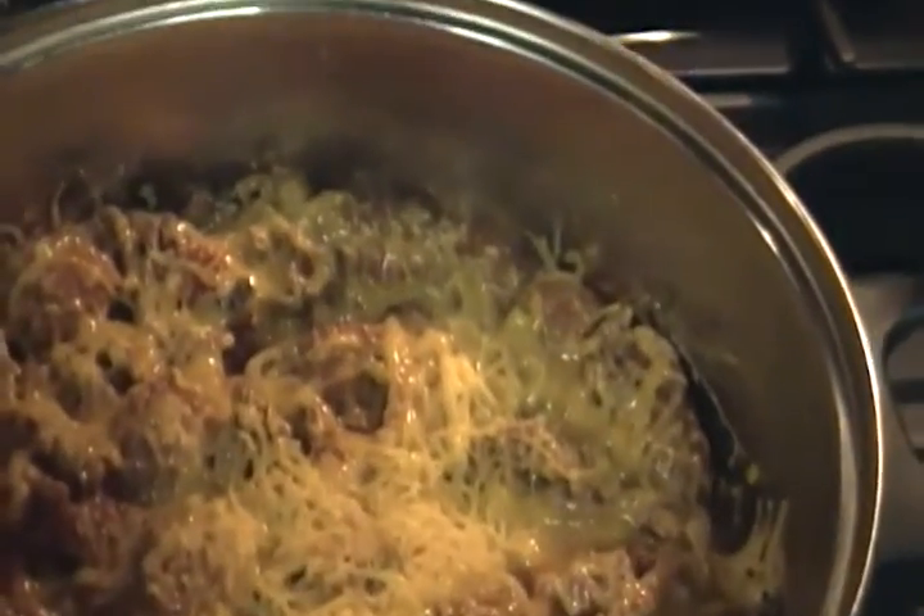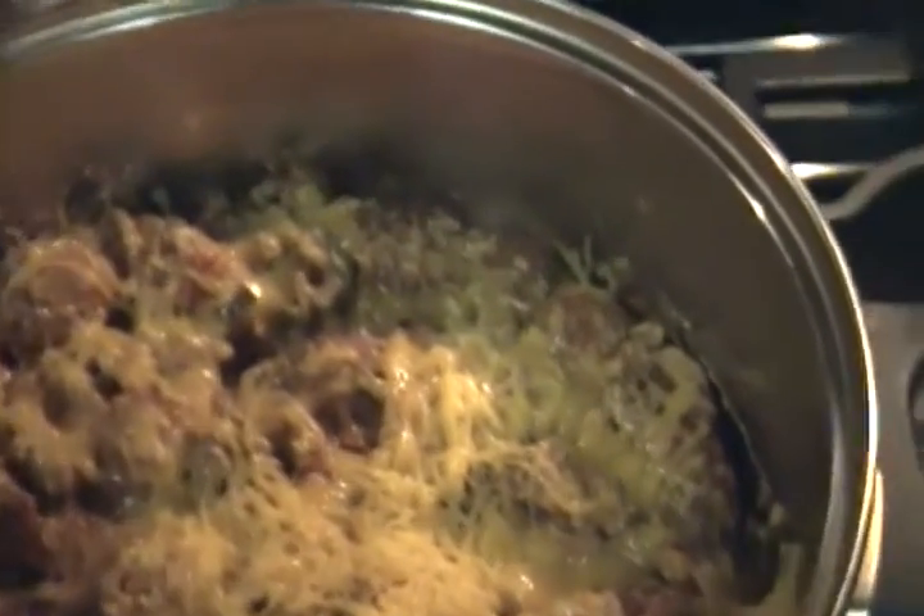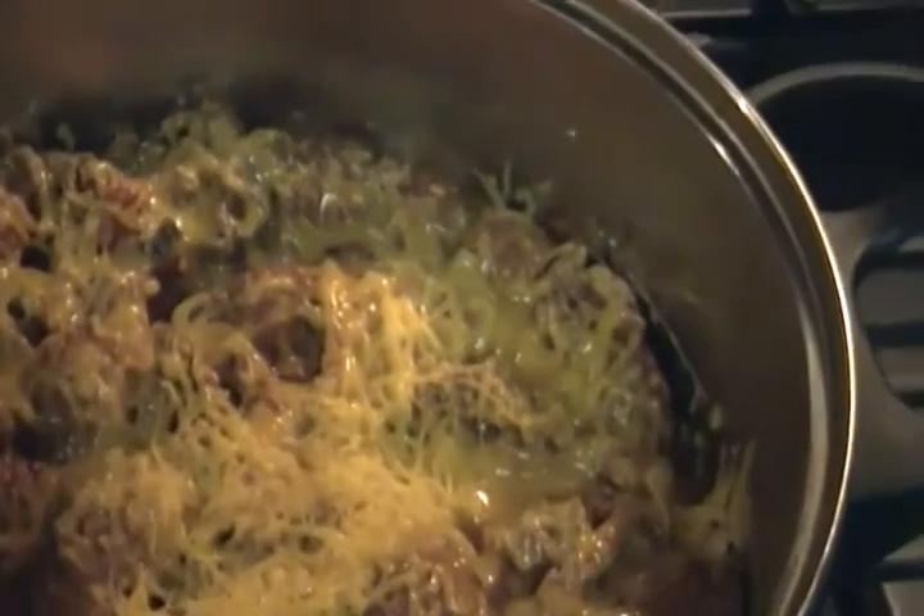I try to make it as healthy as possible. I did turkey meatballs, turkey ground beef, onions, mushrooms, and gluten-free noodles, along with a lot of other seasonings inside of there.